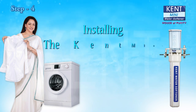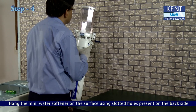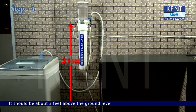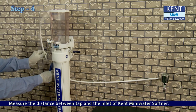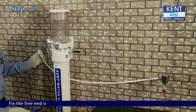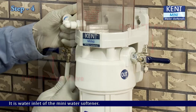Step 4: Installing the KENT Mini Water Softener. Hang the Mini Water Softener on the surface using the slotted holes on the backside. It should be about 3 feet above the ground level so that the regeneration process can be done conveniently. Measure the distance between the tap and the inlet of the KENT Mini Water Softener. Cut the extra length of pipe. Fix the free end of the white pipe into the bottom of the inlet T-ball valve — this is the water inlet of the Mini Water Softener.